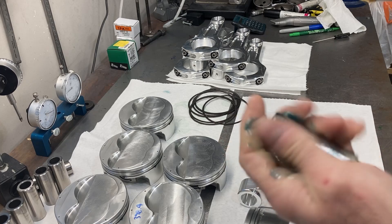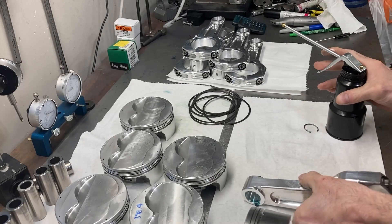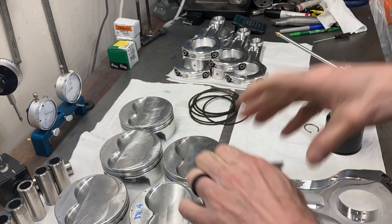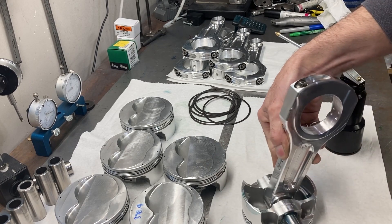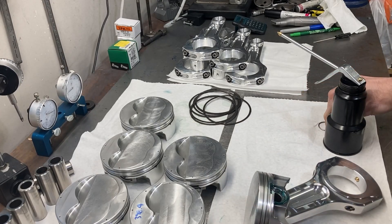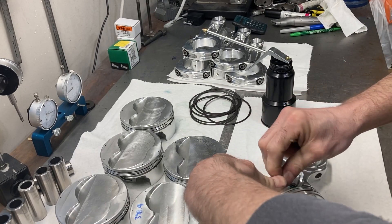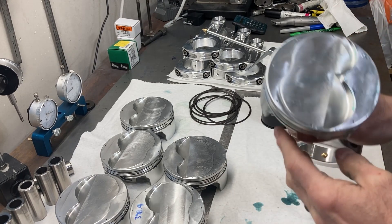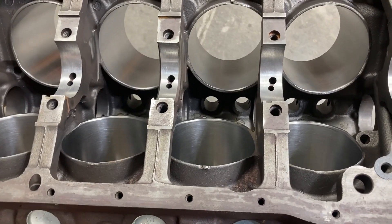Using some nice slimy 50-weight Lucas oil for lubrication. I'll post up the video of how to do wire locks — it's pretty simple. And there we go. Now I'm going to turn attention back to the block.